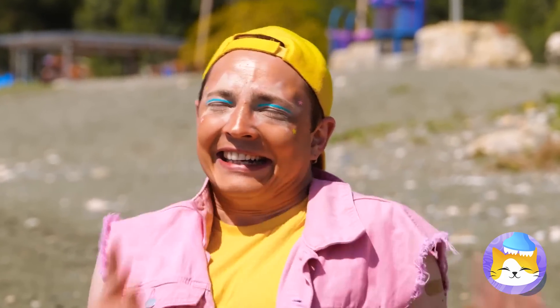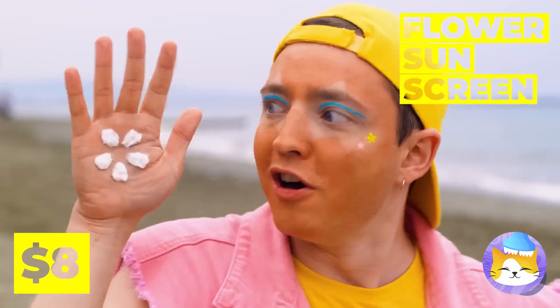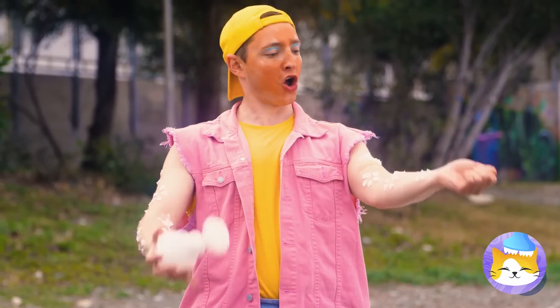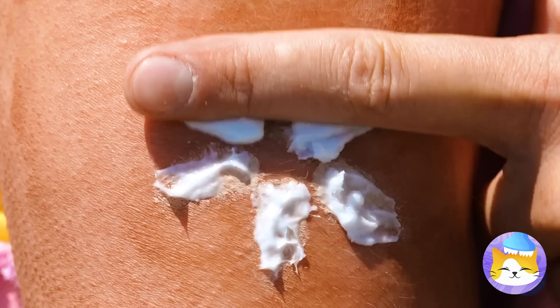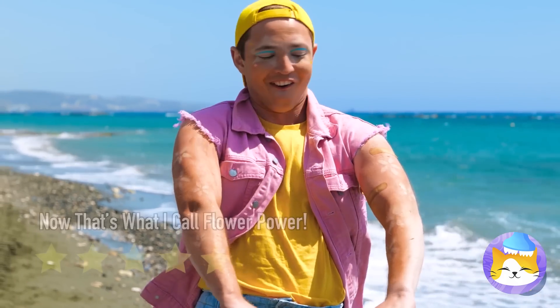Someone's been working on their tan. And with this sunscreen, you can embrace tan lines, because it comes in cute little flower shapes. Just relax in the sun and wipe it off. Now strike a pose!